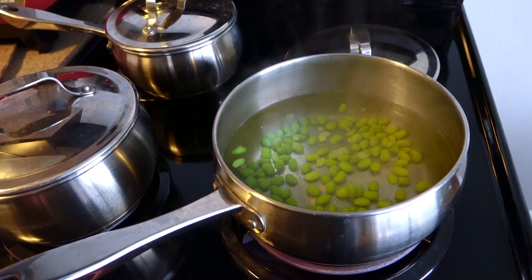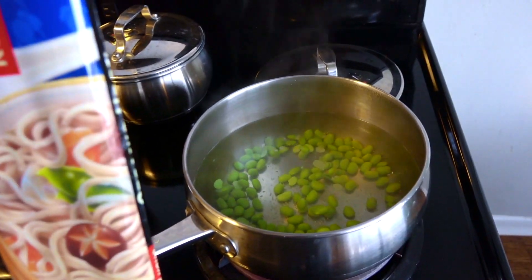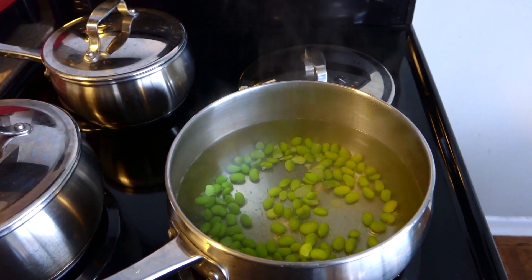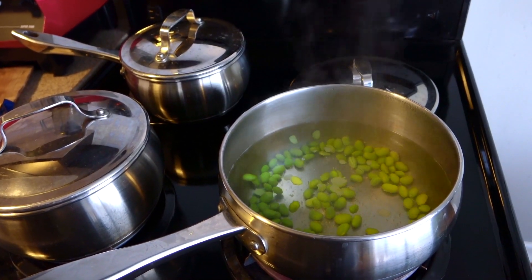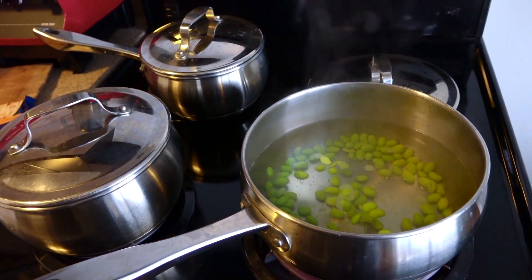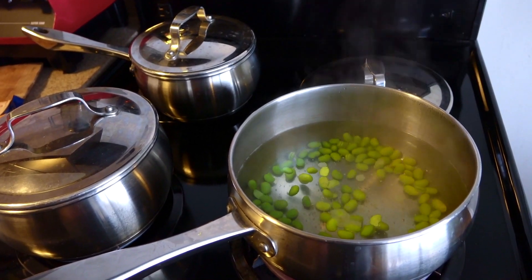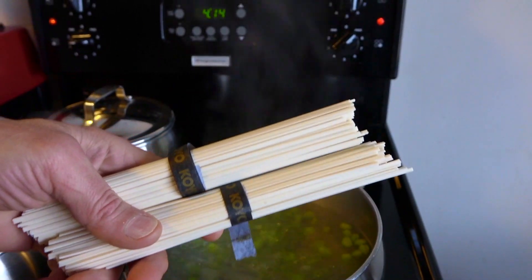We'll let this cook. Once the water starts boiling, I put in the udon noodles with the edamame, and it takes about five minutes to boil. Then you strain the water and put everything all together — and that's it. There's what the noodles look like out of the package.